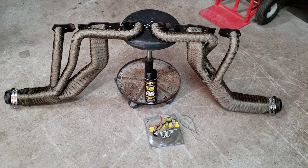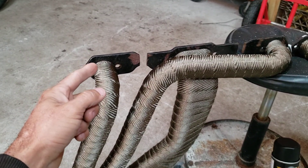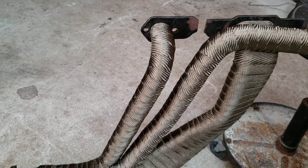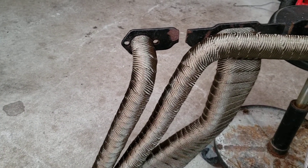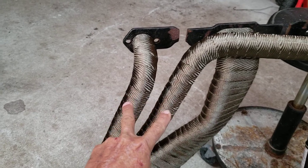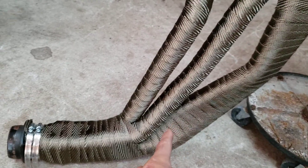It's the DEI header wrap — I just got it from Advanced Auto Parts. I still have to paint it with the coating. I watched a couple of videos; you could start at the top and work your way down, or start at the bottom and work your way up. The way I did it was starting at the header flange, doing the separated tubes first, and then finishing with the two tubes that would end up being wrapped together.